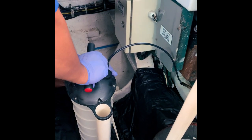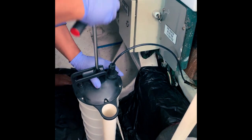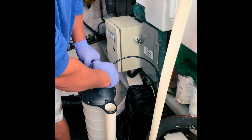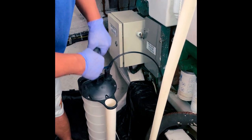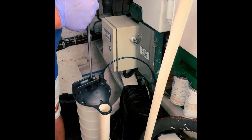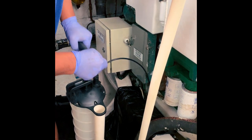We change the oil every 100 hours or once a year, but we easily do 100 hours in six months. It's slow and steady — takes about 30 minutes for us to get all the engine oil out.